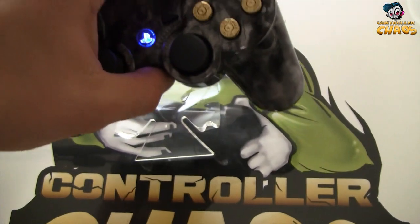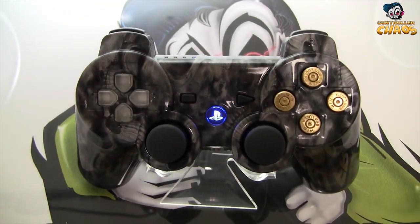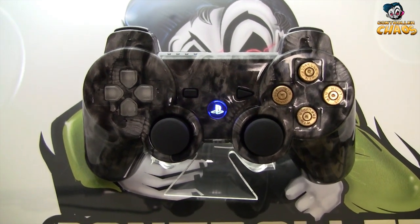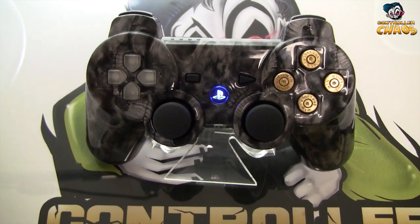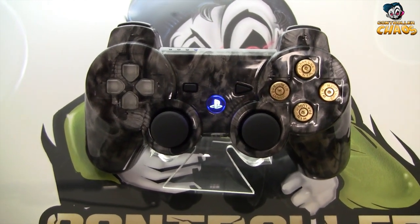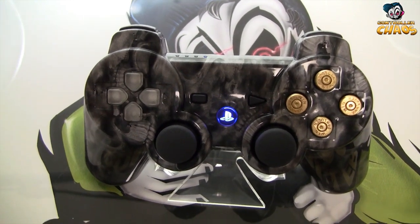I just thought I would do a quick video to show you guys this one. I thought this looked pretty cool when it was all finished up. This will be going out to our customer today. If you guys have any questions or comments regarding this specific controller, feel free to post them below. We will answer all the questions that are asked. Thanks a lot guys, have a great weekend.